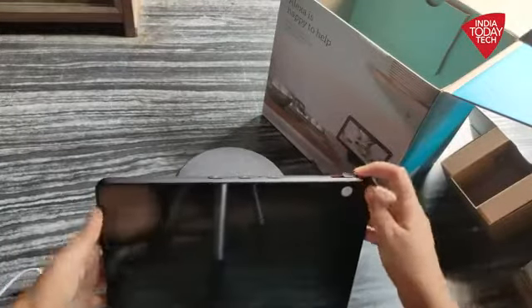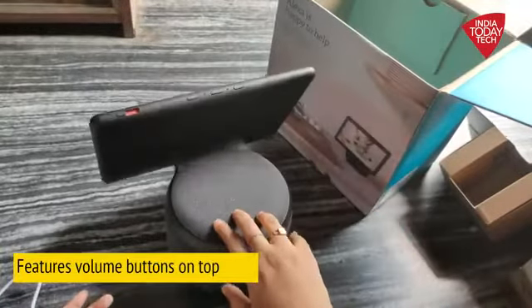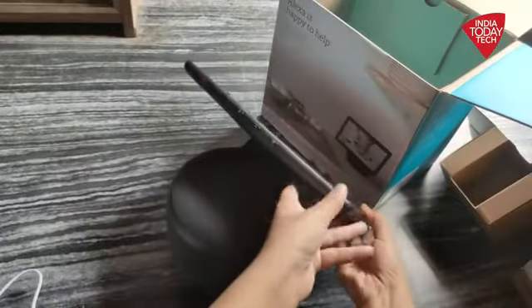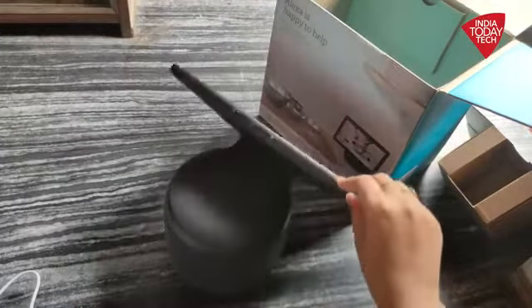On top, you get a few buttons. These include the volume buttons and the power button. Also, there's a microphone on top, so you can use these buttons to easily navigate and control the volume levels of the speaker as well.